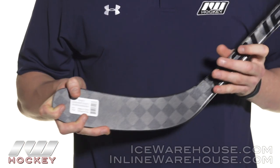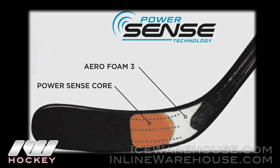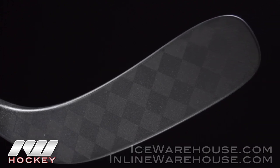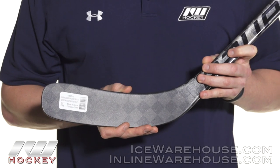Getting into the blade, this is where we see the other big change compared to the Nexus 1000. This is going to have an additional sense layer that is very similar to what we saw premiered on the APX2. Instead of it just being a weave or a wrap that sits on the face, it's actually integrated to the material — on the blade face, the back, as well as the edges they use that sense layer.